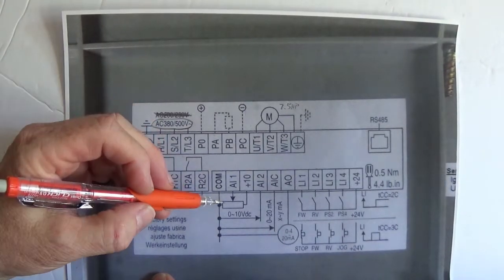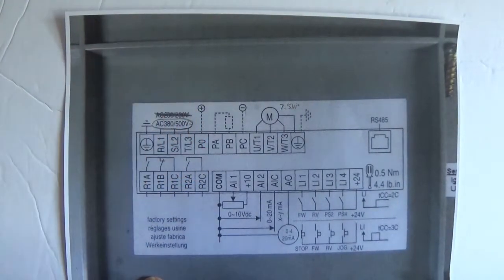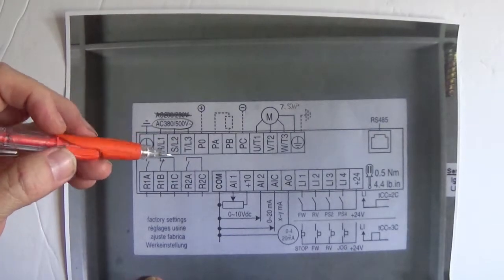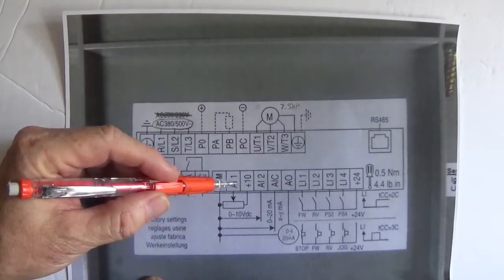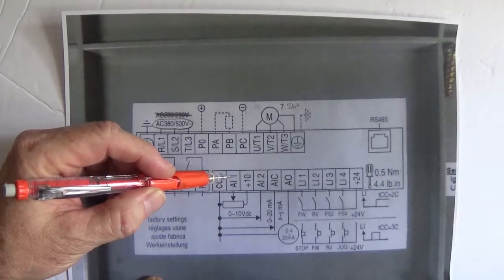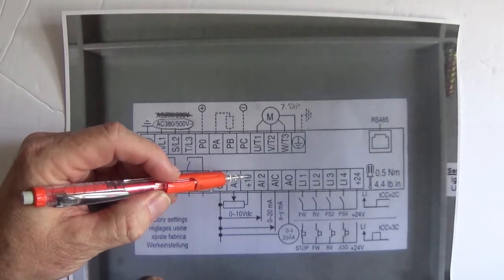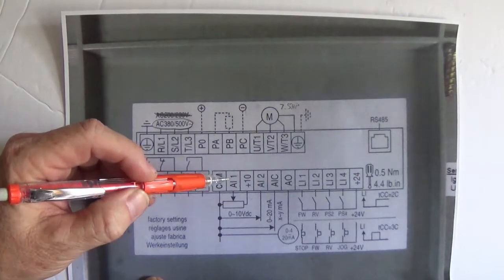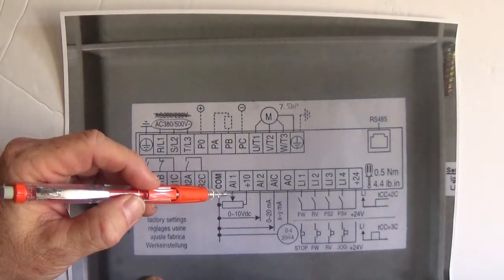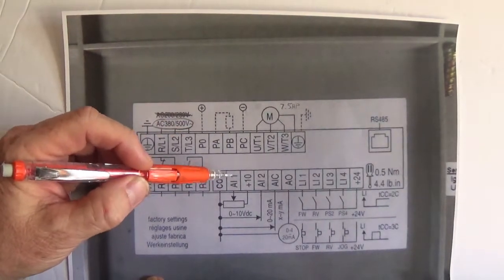The next thing you want is your speed reference — this is called the speed reference. You have to tell the drive how fast you want to run that motor. You put a potentiometer here with the wiper on AI1 — analog input 1. You have the wings of the potentiometer on plus 10 volts and common. Now you increase that voltage on analog input 1 and the drive will run faster; you decrease the voltage with the speed potentiometer and the motor will run slower.